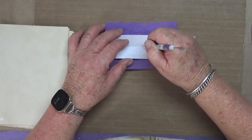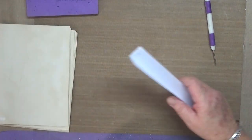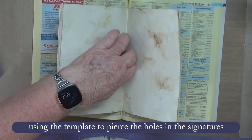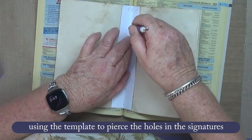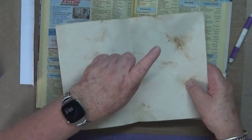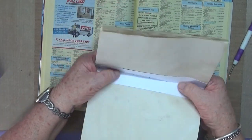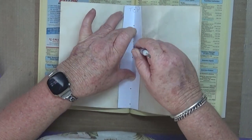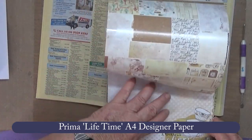Seven holes. I didn't know whether it was going to work out, I was just going blind. I thought, well, I loved it and I wanted to have a go at making it, so I did, and I'm so glad I did because I think it turned out pretty good. That's just an old telephone directory that I'm using to help me get those holes pierced in the right spots, and I mark the top of the pages based on the top of the binding template.